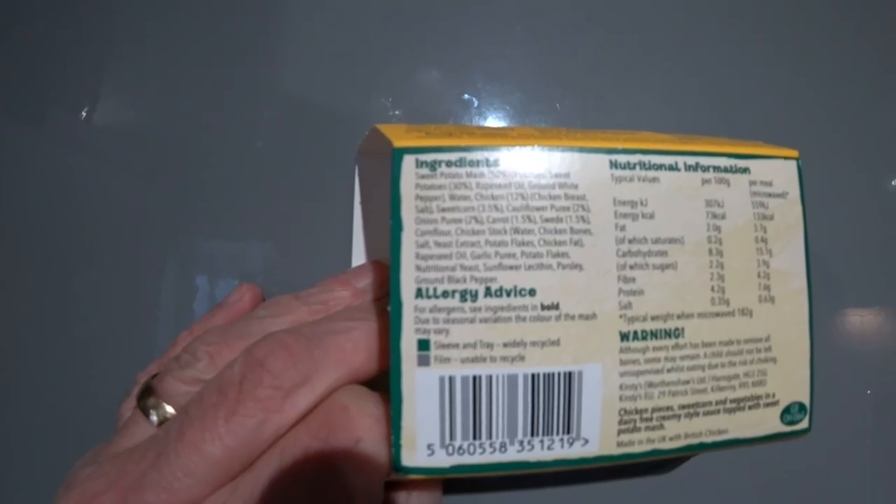Right, ingredients. The ingredients are sweet potato mash 50%, potatoes, sweet potatoes 30%, rapeseed oil, ground white pepper, water, chicken 12%, chicken breast, salt, sweet corn 3.5%, cauliflower puree 2%, onion puree 2%, carrots 1.5%, sweet corn 1.5%, corn flour, chicken stock - water, chicken bones, salt, yeast extract, potato flakes, chicken fat, rapeseed oil.